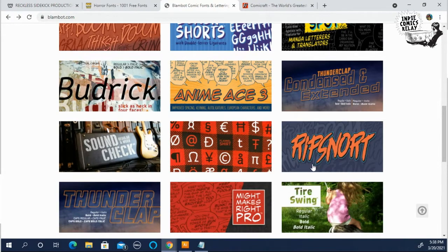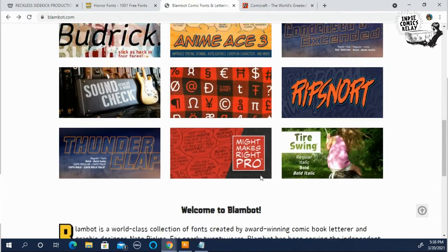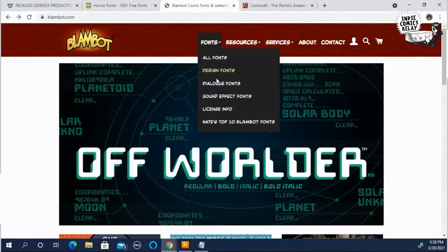Paying for some of the better fonts will make your books a little more unique. This site has great fonts for dialogue — for just regular people talking — and they have a ton of different ones for sound effects and things like that.